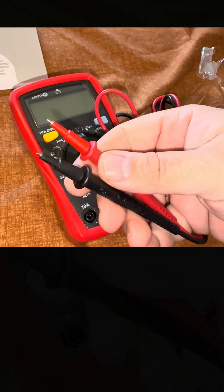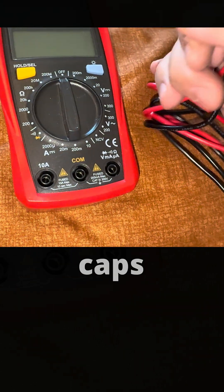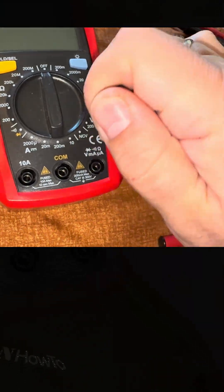These are the leads. Negative is black, positive is red. The negative usually is going to pick the common and there are cups on them. Protection.